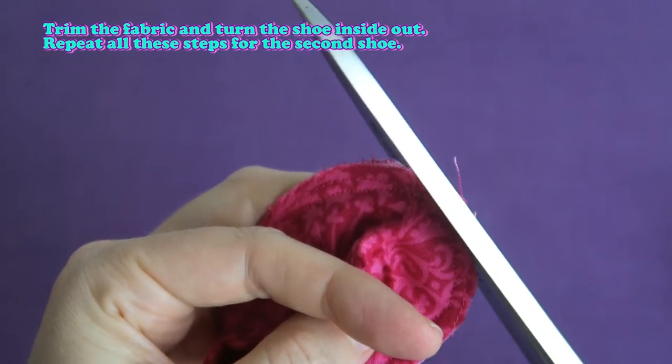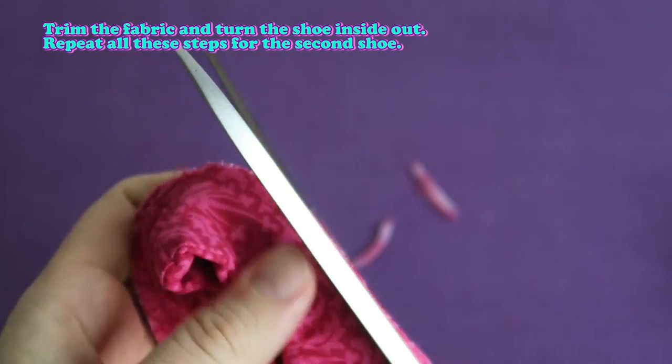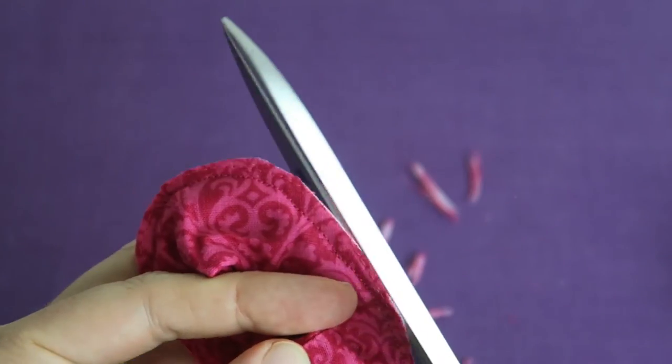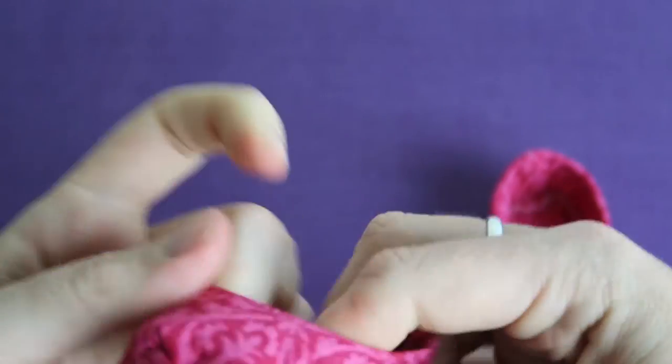Trim the fabric and turn the shoe inside out. Repeat all these steps for the second shoe. And then we are done and we have our cute little pair of shoes!